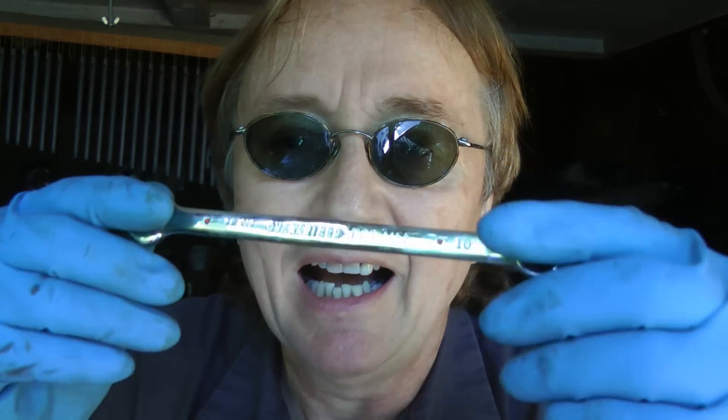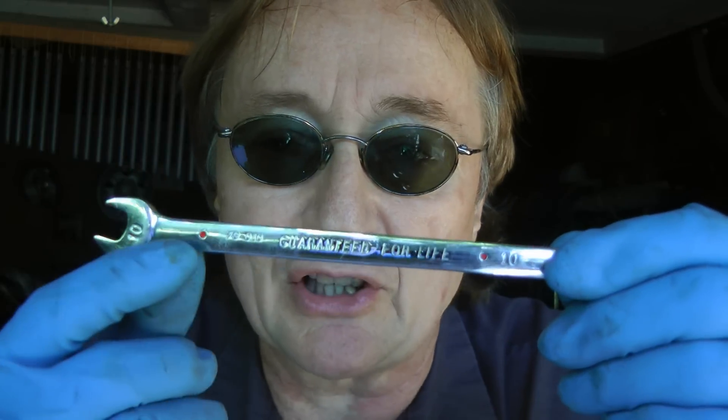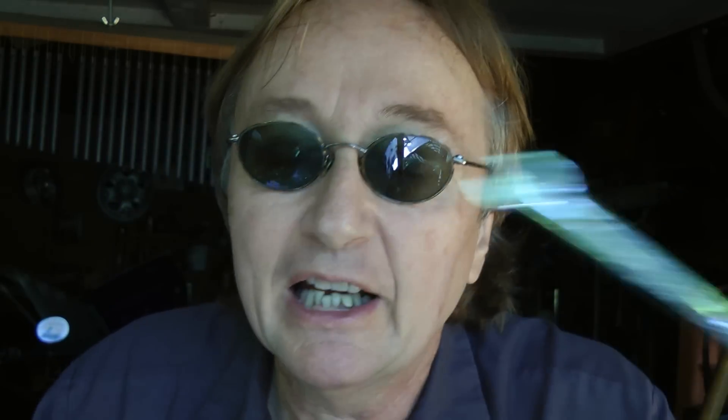I used to buy really expensive stuff — Snap-on, Matco, you name it. But I buy these Duralast ones from AutoZone, as you can see here. It says guaranteed for life; if it ever breaks, I go three blocks down the street and get another one free. You can't beat that. And these days, all the cars are metric, so make sure you get a metric set.